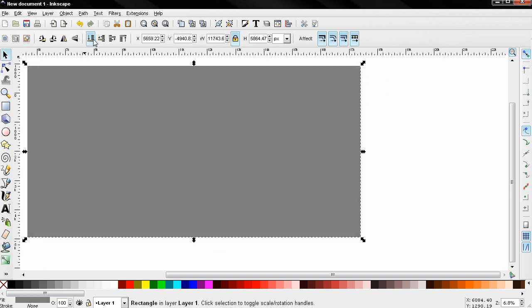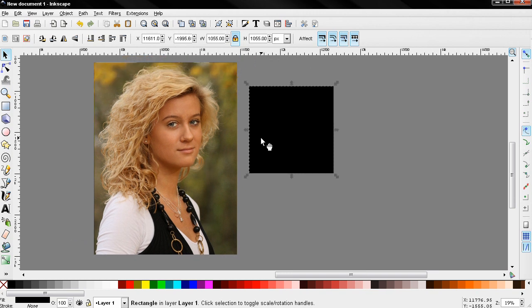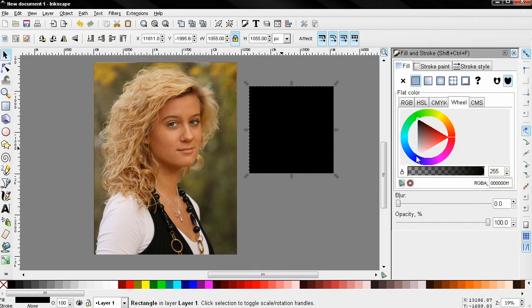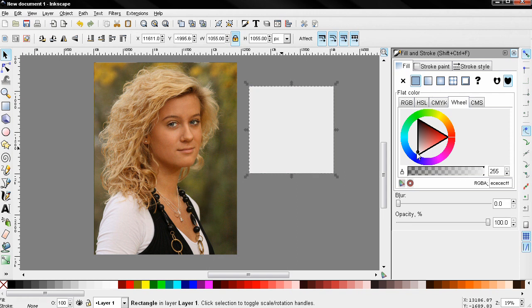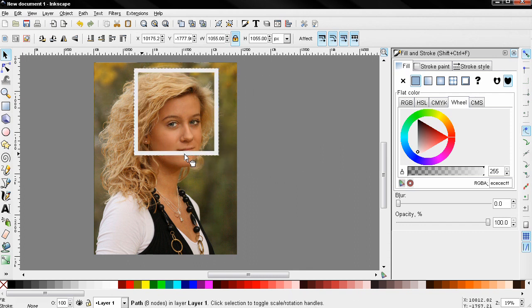Lower the selection to the bottom. Now select the square and use the fill and stroke tool to change the color to almost white. Then Ctrl+D to duplicate it — holding down Shift and Ctrl I'll scale it down. Then hold Shift and click the bottom square to add it to the selection, then Path > Difference, and we have a frame. I'll position it, click one more time, and rotate it just a little.